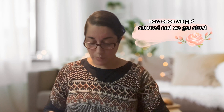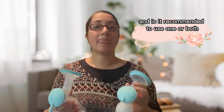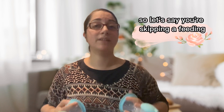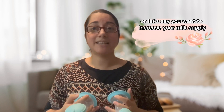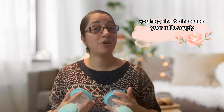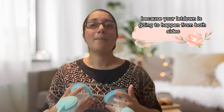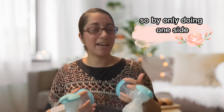Once we get sized, how do you use the breast pump? It is recommended to use both sides at the same time, especially if you are skipping a feeding — say you're at work, or you want to increase your milk supply. You're going to increase your milk supply because your letdown is going to happen from both sides. By only doing one side, you are skipping out on a lot of good milk supply.